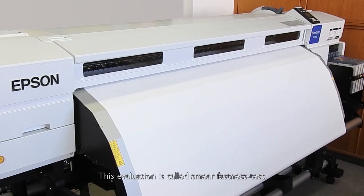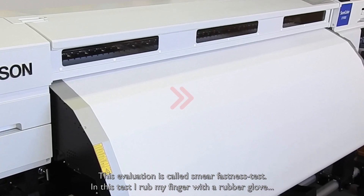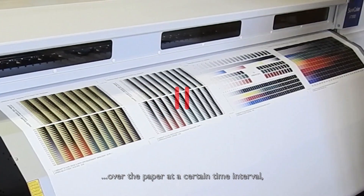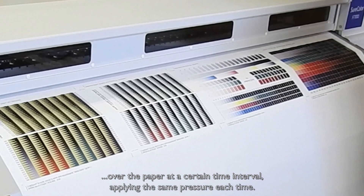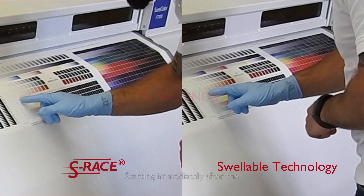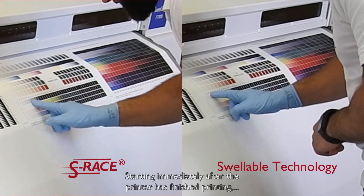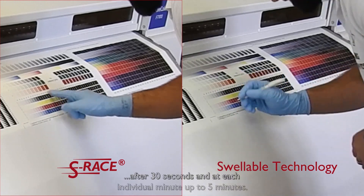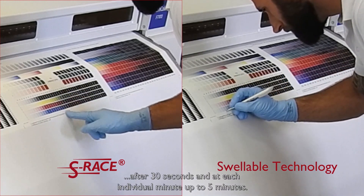This evaluation is called a smear fastness test. In this test, I rub my finger and a rubber glove over the paper at a certain time interval, applying the same pressure each time. Starting immediately after the printer has finished printing, after 30 seconds, and at each individual minute up to 5 minutes.